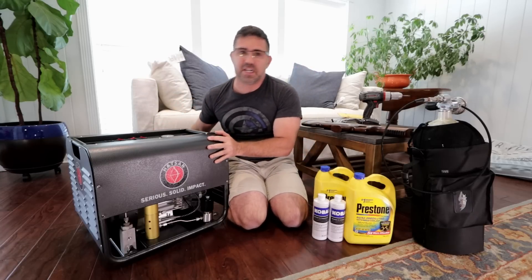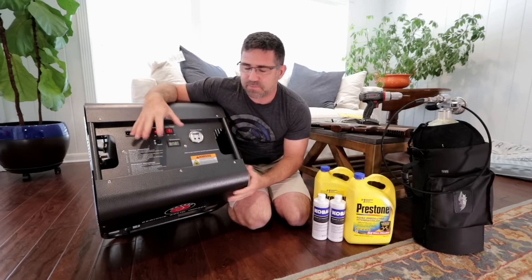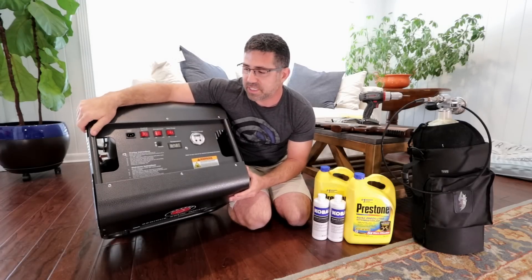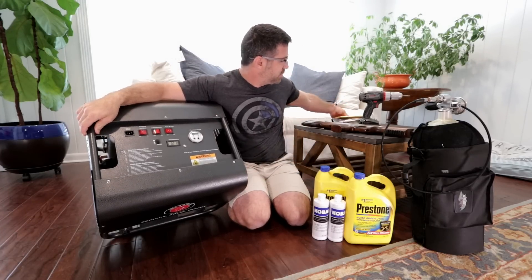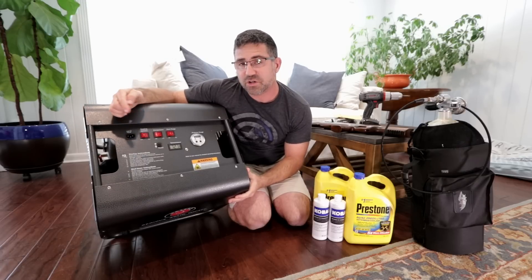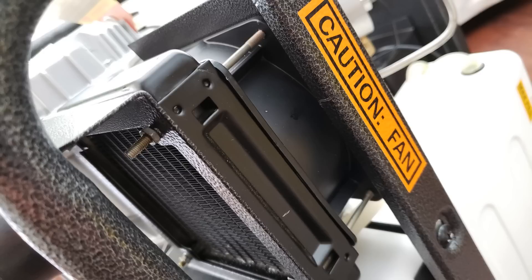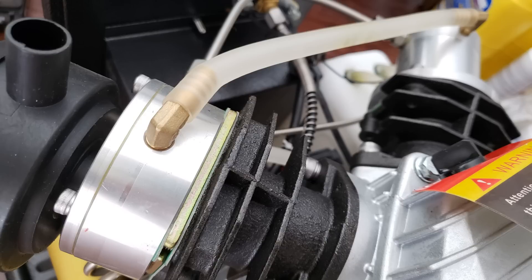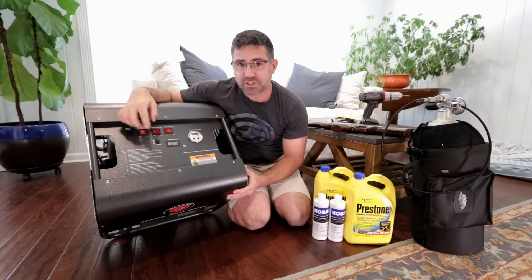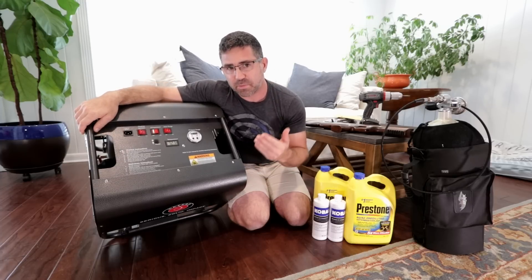Let me get you through this unit — I'm going to move kind of quick because there's a lot I want to share. This is the face of the unit where you'll do the majority of your interacting. Over here is where you plug it into the wall — this unit is 110 volt and comes with a power cord. This toggle switch turns the cooling system on and off. It's liquid cooled, operating much like your automobile with a radiator, an electric fan, and fluid pumped through the cylinder heads of the two pistons. This switch turns the electric motor on and off, and this switch activates or deactivates the auto purge system.